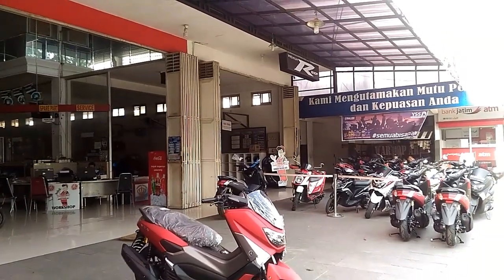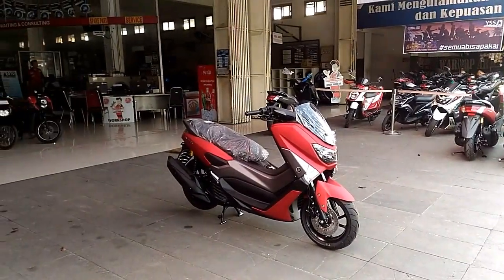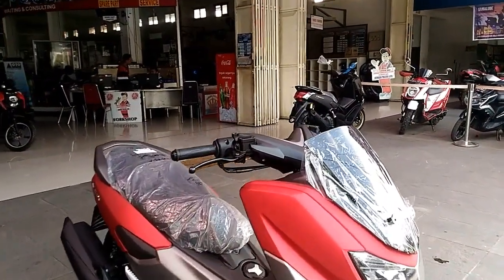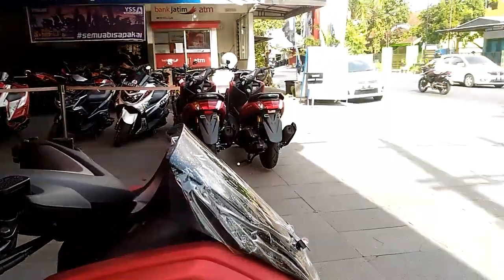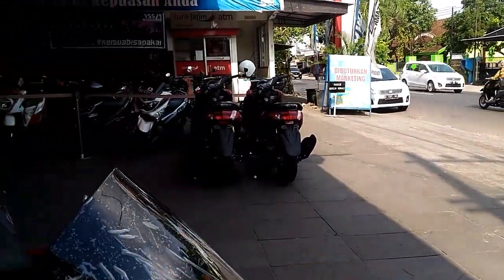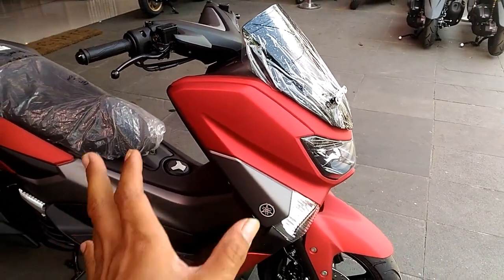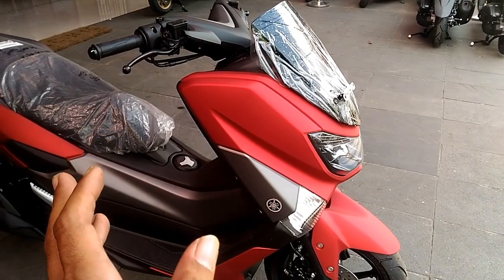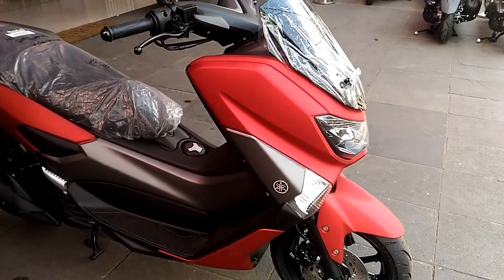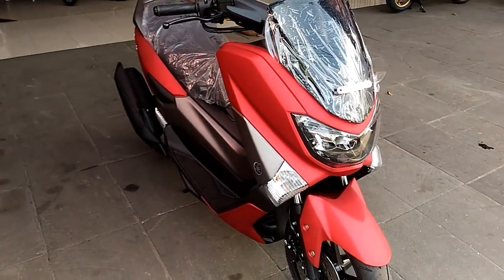Saat ini di depan ada sebuah motor Yamaha N-Max ya. Warna terbaru. Warna ini adalah warna merah. Warna merah ribbon dari warna merah sebelumnya. Bisa dibilang begitu ya. Ini adalah varian warna merah kedua dari Yamaha N-Max.